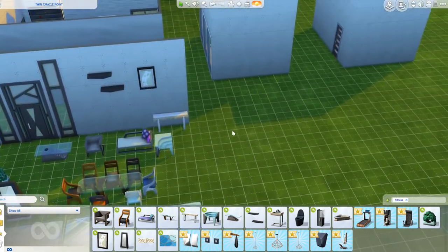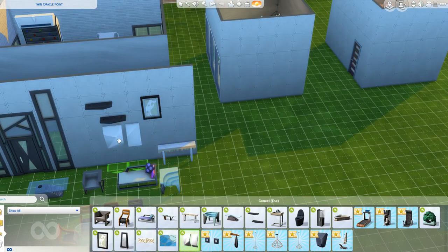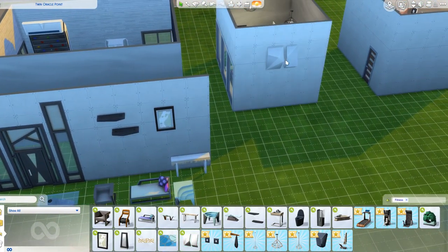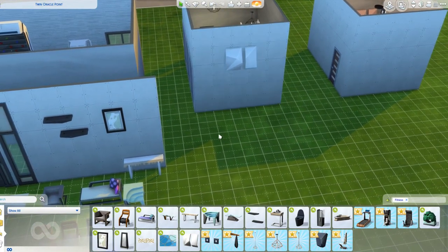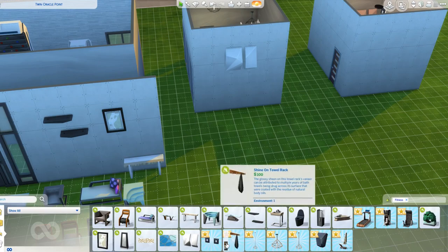We have this climbing wall-inspired wall hanging. It's supposed to look like a climbing wall. I get why it's in this pack, but I don't really like it that much. I may use it in a build if it's fitting, but I actually don't like it that much.